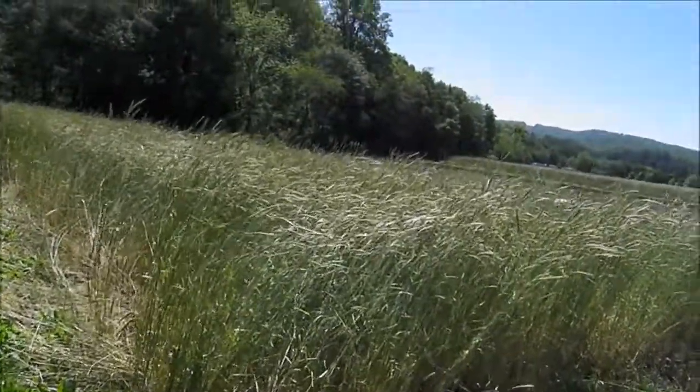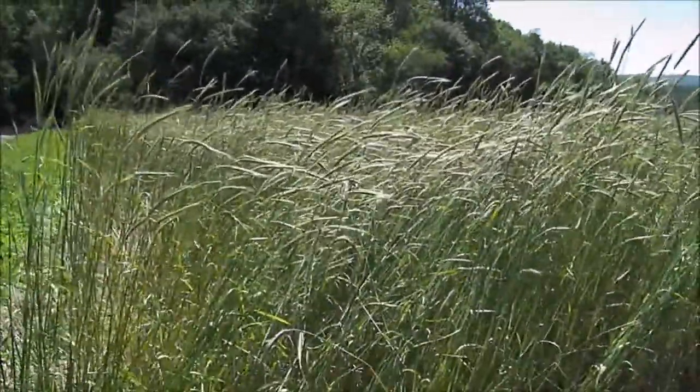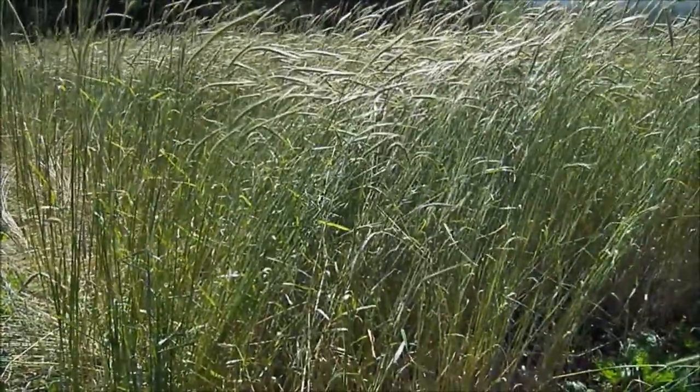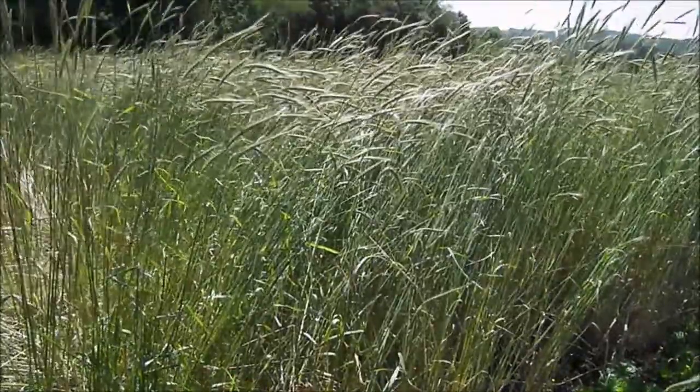This is a cover crop of rye. The variety is Rens-Abruzi rye, which is a southern adapted variety that worked out really well. And mixed in there is Crimson Clover that is not really very visible. The rye really kind of took over.